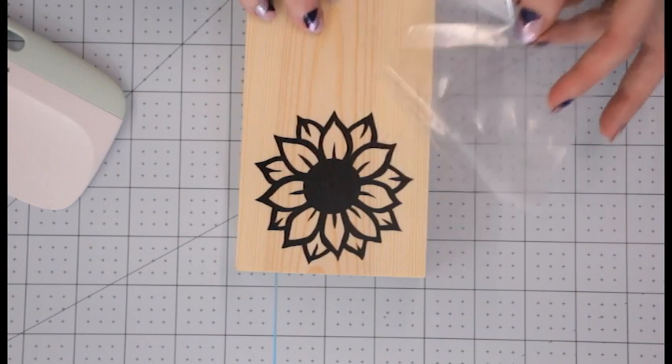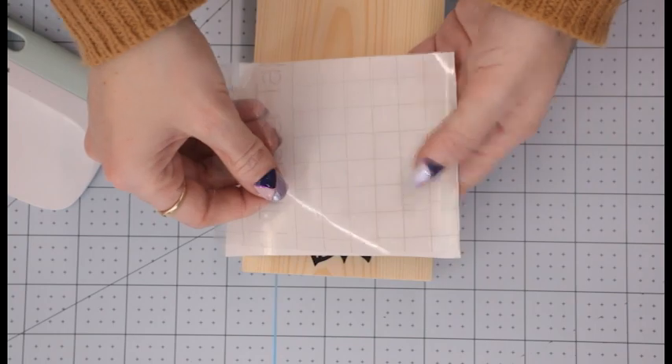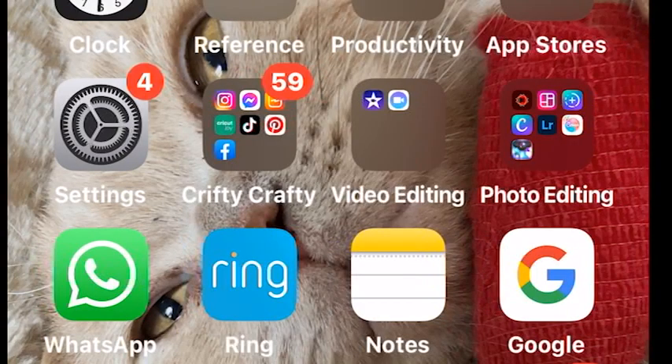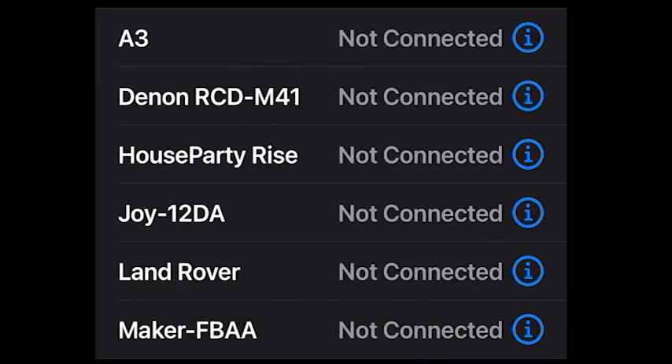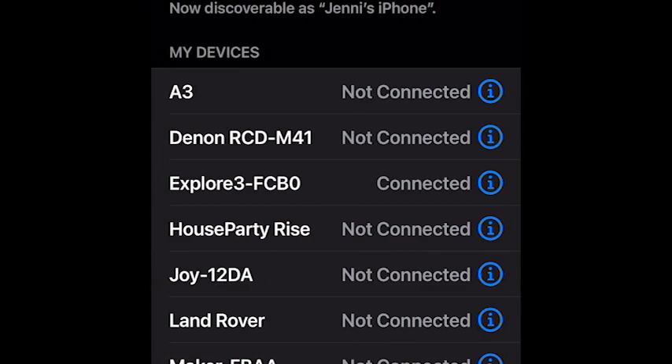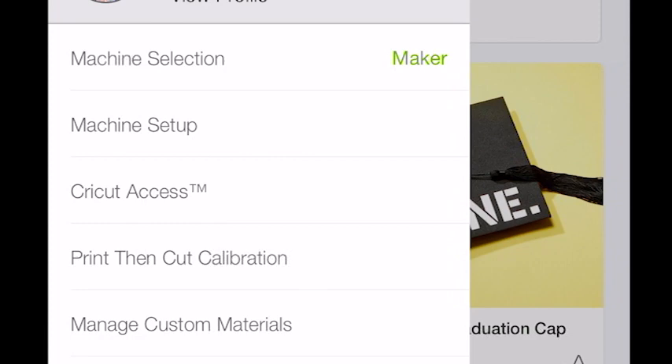I'm on my phone now to set up the Explore 3. I'll go to Settings, then Bluetooth — it searches and finds the Explore 3, I select it, and it shows as connected. I can then open Design Space and either choose machine selection or go through the machine setup. Nice and easy.